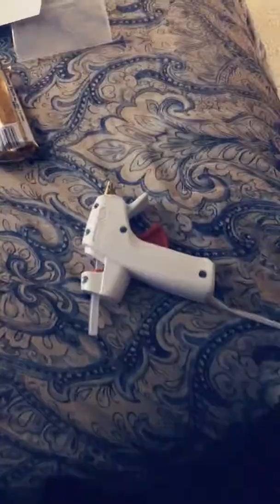I actually wore a big fluffy jacket today. Can you see this? I'm trying to decorate this. There we go.